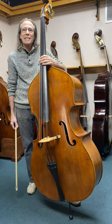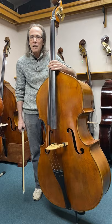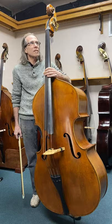Craig here from Mark Schwartz Violins in Burton, Michigan. Today we have a 2015 American bass. It's a Christian Pedersen bass made in Albuquerque, New Mexico at Robertson & Sons Violins.